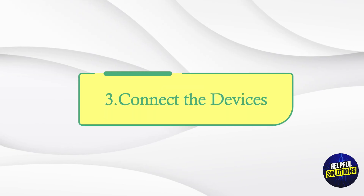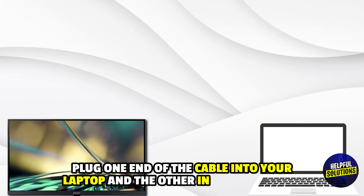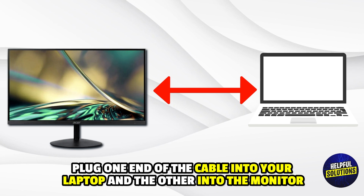Number 3: Connect the Devices. Plug one end of the cable into your laptop and the other into the monitor.